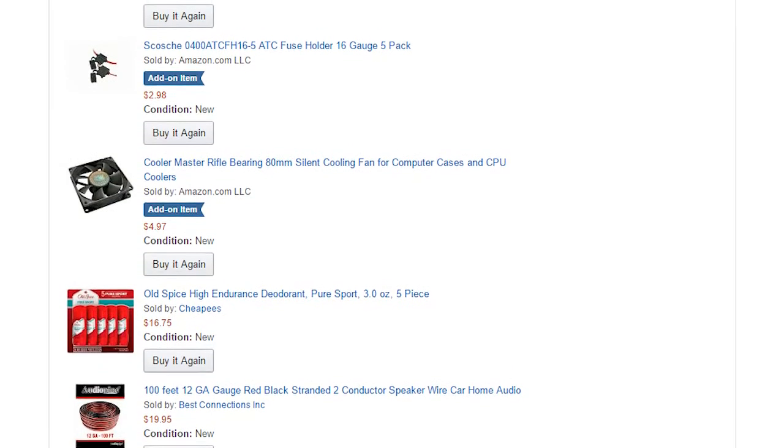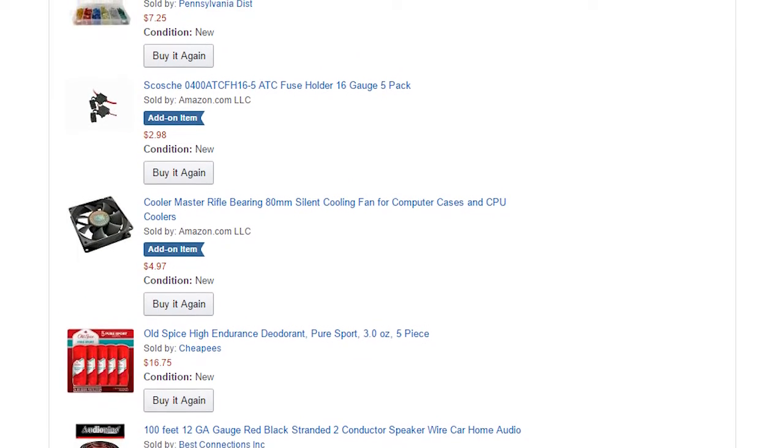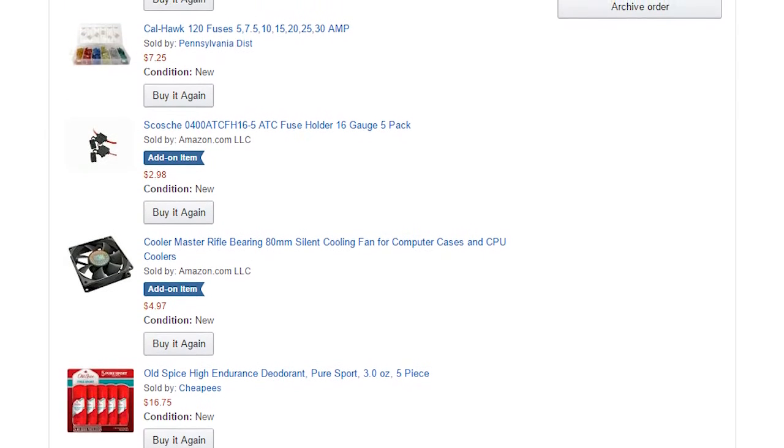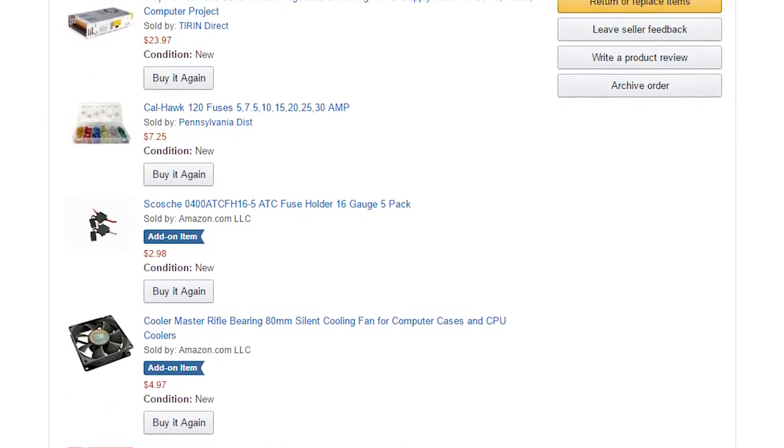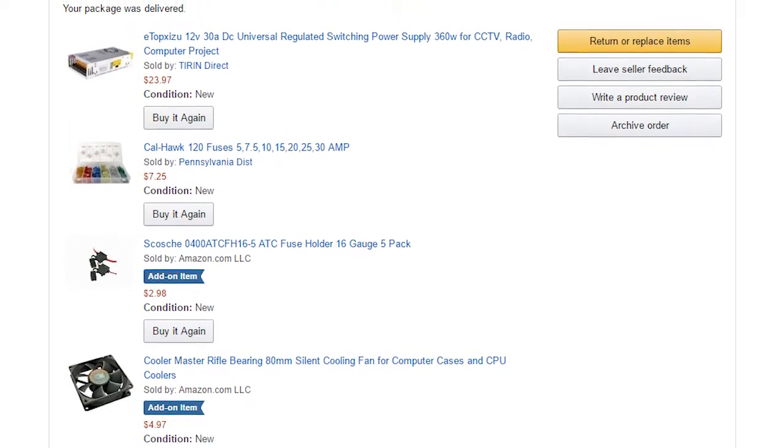Alex got a duplexer from a hamfest. So we calculated the power requirements of two radios, an ID-O-Matic, and a fan. I hit the Amazon Prime for a power supply, some fans, and power cable because I was out. I found a switching supply that had good reviews for RF noise and did everything we needed. Alex ordered up the ID-O-Matic and a programming cable, and we were on our way.